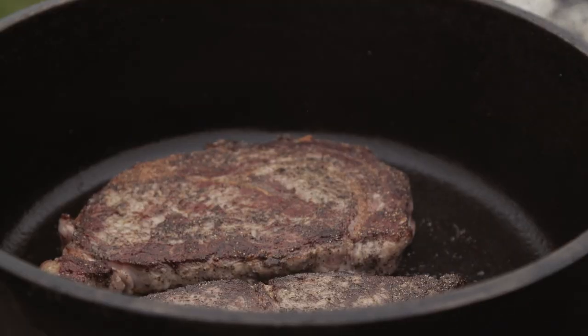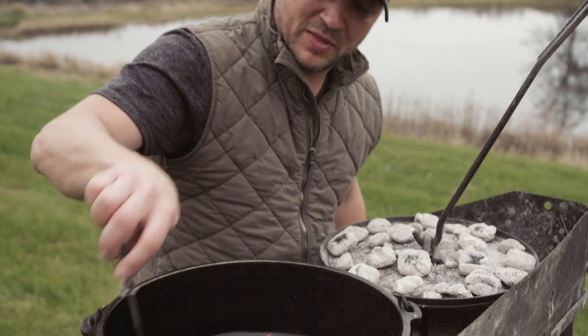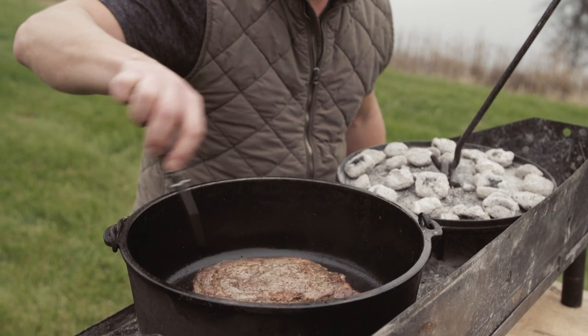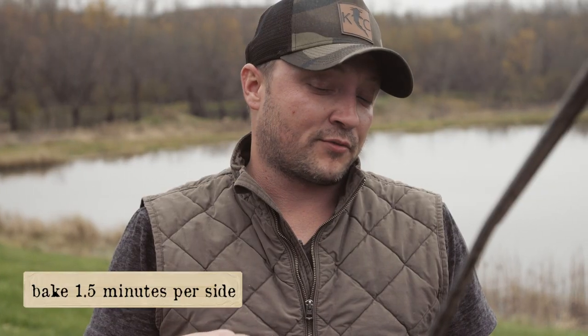We're gonna do another minute on this side, then flip them back over to the original side. Other sides are good — flip that back to the original side. Now we're gonna put that lid on and let that go for maybe three and a half minutes, depending on the thickness of those steaks.